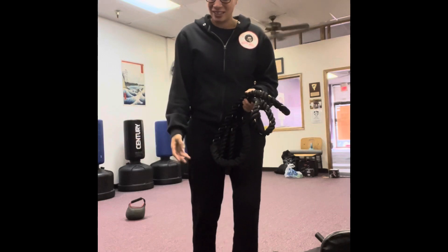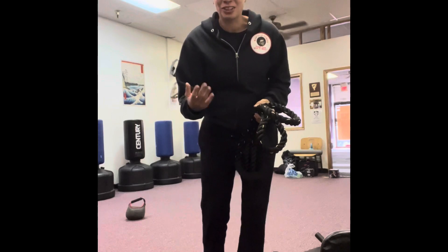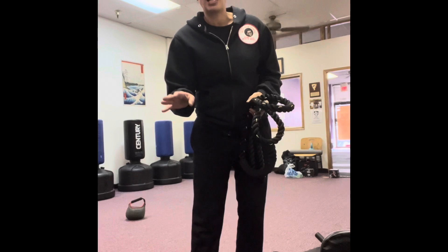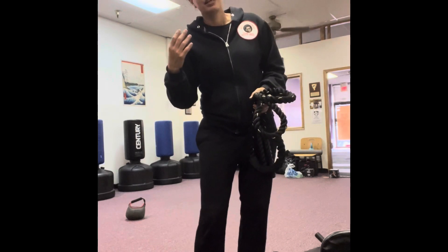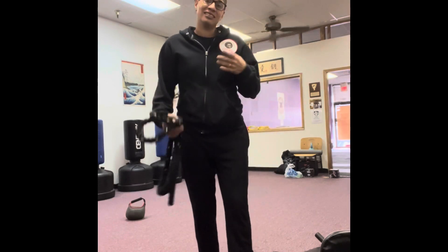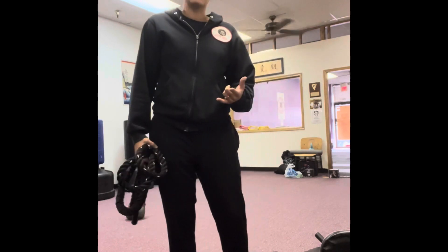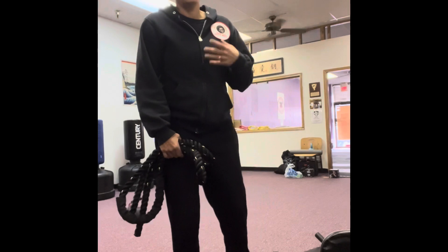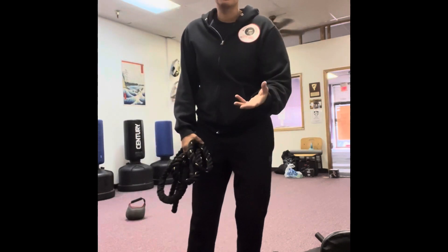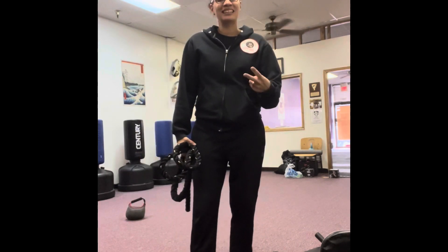Alright, that's my review on these Five Below battle ropes — $15 for 30 feet, 7.5 pounds. It's a good buy. If you're working out and want to try something at home, this is a good at-home workout rope to use. Dean Fitness is now enrolling — message me for slots because they're filling up. I teach online and in person, and your workout is written out according to your level. It's fun. Peace out!